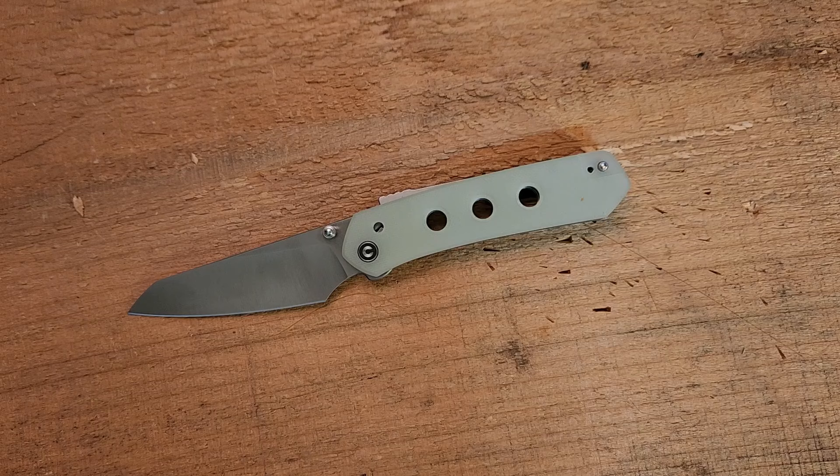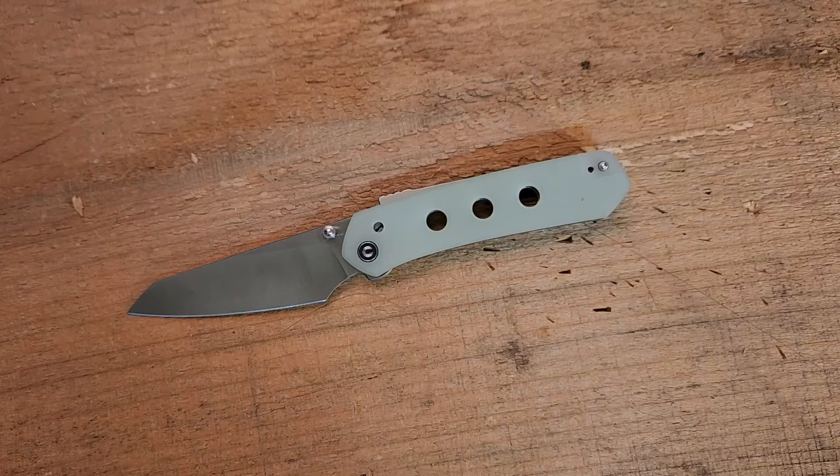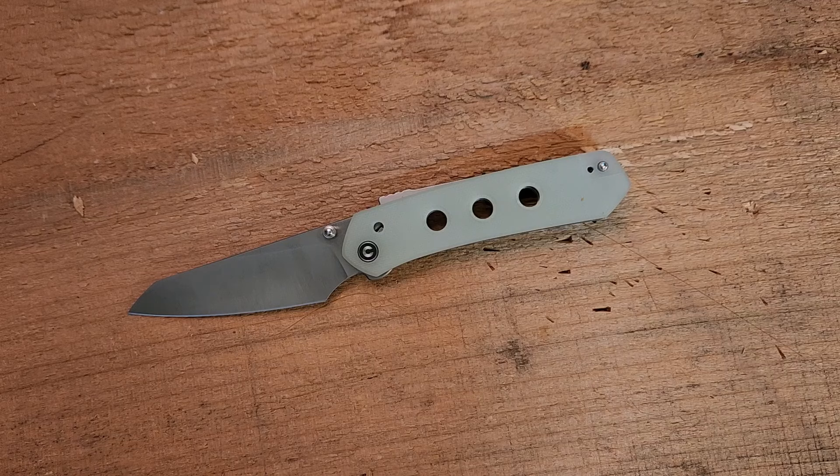Those changes — the lock bar pin (not that big a deal), the jimping on the lock, the thumb stud, and the pocket clip relocation — make this a similar but very different knife that functions better. I'd kind of like to see a WE version updated with at least the jimping on the lock and the new clip location. I get that it's not perfectly faithful to the original design and loses something in that sense, but it gains quite a bit of practicality.